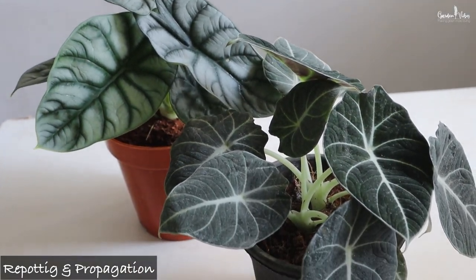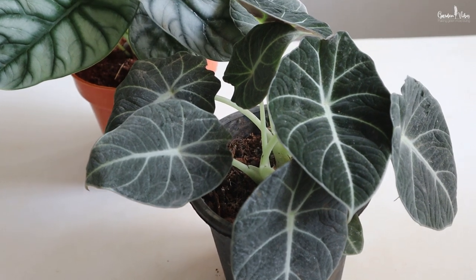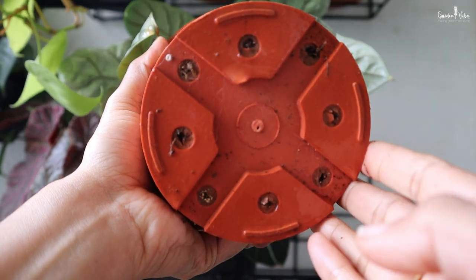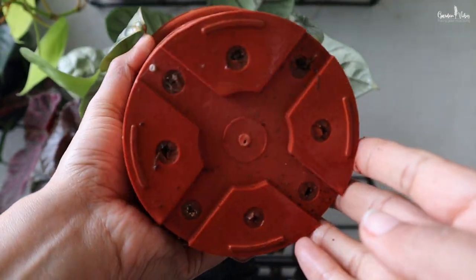Alocasia likes to be slightly root bound, so there is no need for frequent repotting. They do well in slightly small pots. Whenever you notice roots coming out from the drainage hole, that is the time you can repot this plant. Select a pot 1-2 inches larger than its current pot. Alocasia have a rhizome root system and sprout from the central rhizome. So while repotting, separate and divide them carefully so you can plant them in different pots. This way you can easily multiply or propagate them. I will make a separate video on their propagation.